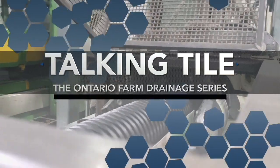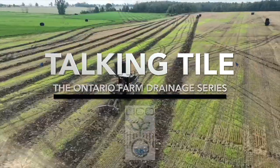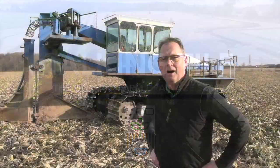Talking Tile, the Ontario Farm Drainage Series, is brought to you by the Land Improvement Contractors of Ontario. Hi, I'm Bernard Tobin. Welcome to Talking Tile.